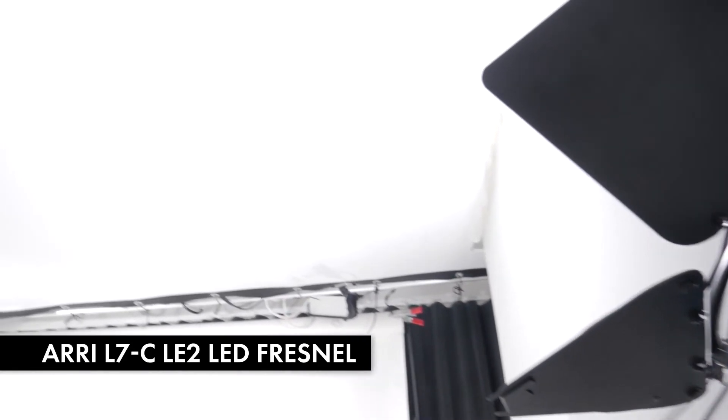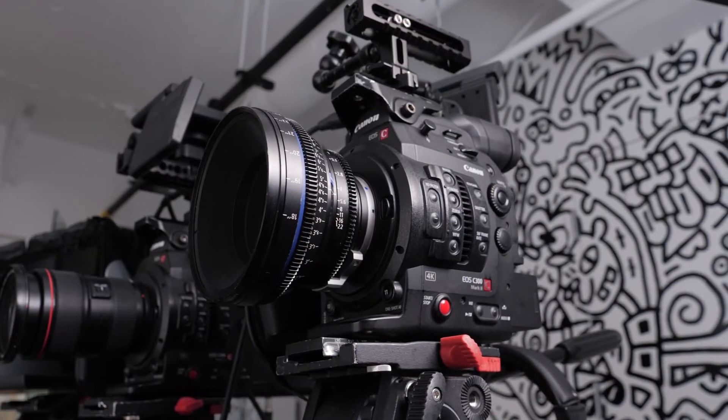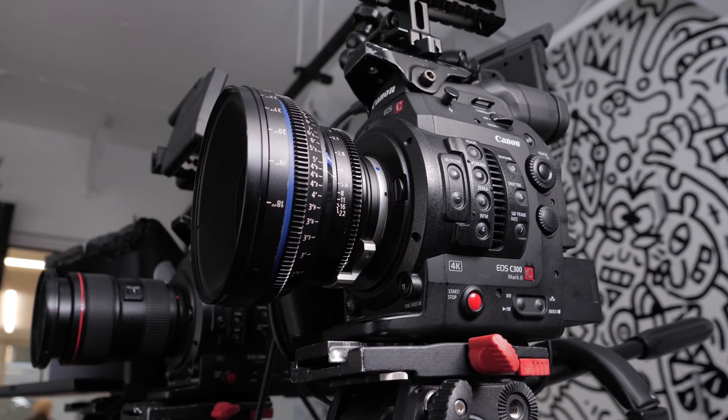We also have the ARRI L7C shooting into the ceiling just to give us some ambience. Once you have the background lit, you can use a light meter, waveforms, or false colors to see where the dark spots are or if there are any hot spots on your white cyc.